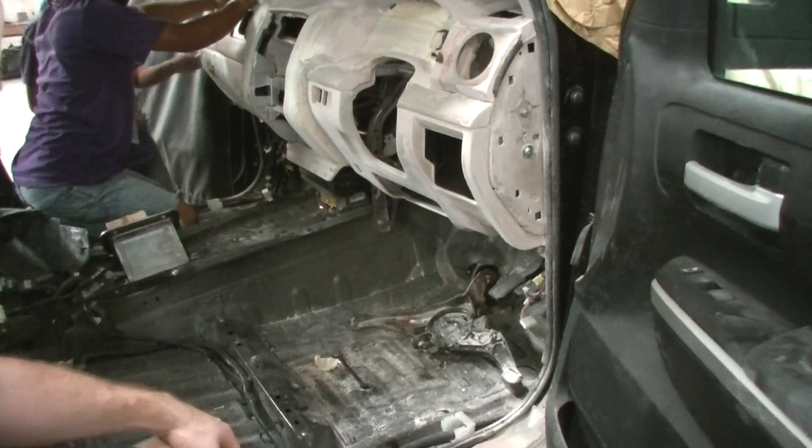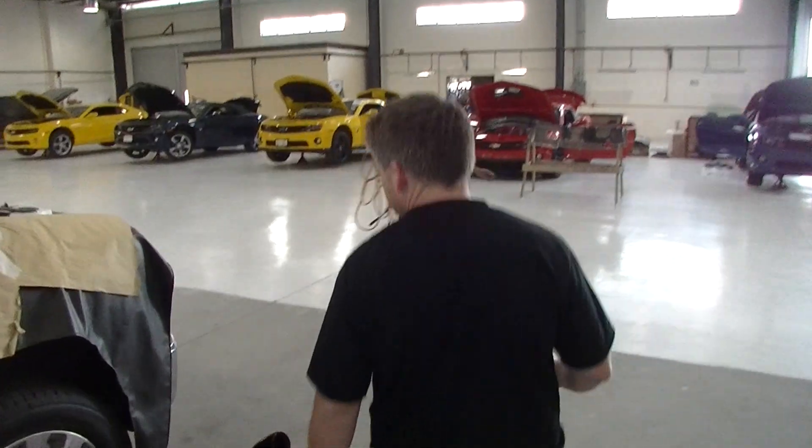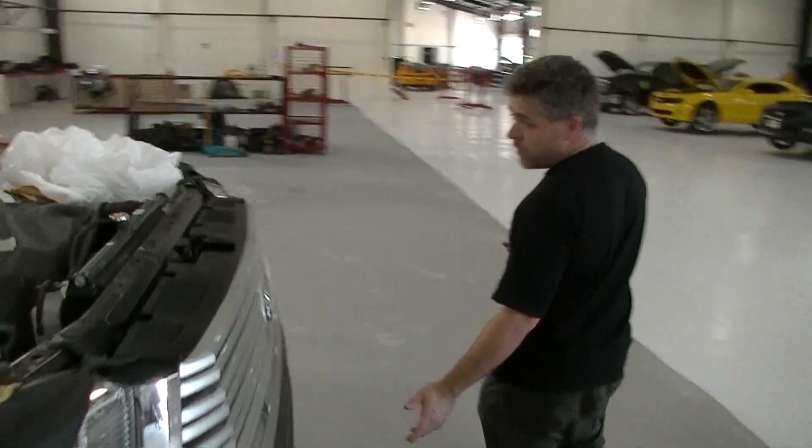The only thing we've got left to do on this now is electrical. We've even gone to the point of making a whole new center console for the vehicle, which I'll show you here — it's just waiting for final fitment.